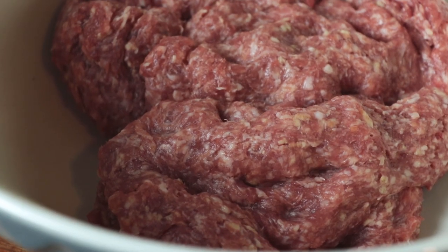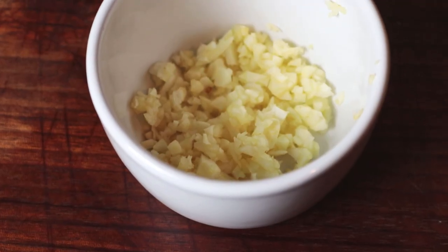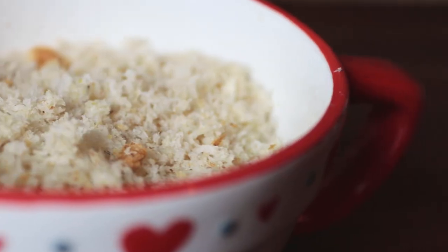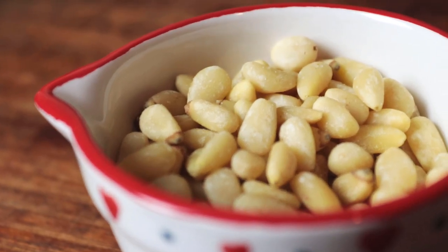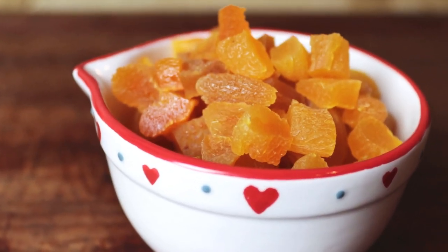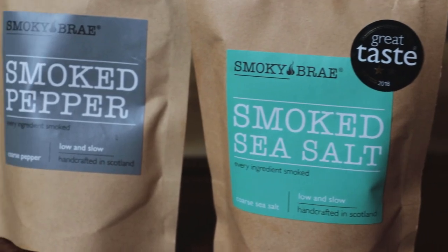Before we jump into the actual cook, here's a quick rundown of what you'll need. I'll also leave a full write-up and step-by-step guide on the website. The ingredients are: 2 pounds of good quality sausage meat, 2 large onions finely diced, 4 cloves of garlic finely minced, 2 tablespoons of fresh parsley, 2 tablespoons of sage, 50 grams of breadcrumbs, 30 grams of pine nuts, 100 grams of dried apricots diced into large chunks, enough streaky bacon to line your loaf tin, and salt and pepper to season.